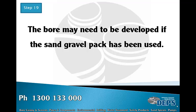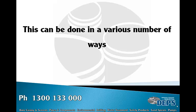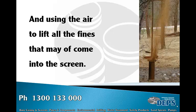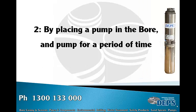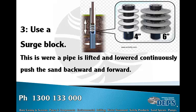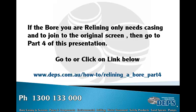The bore may need to be developed if a sand gravel pack has been used. This can be done in various ways. Use an air compressor by putting an airline to the bottom of the well — the air lifts any fines that may have entered the screen, as well as corrosion that may have fallen off the bore casing. Alternatively, place a pump in the bore and pump for a period of time, though this will wear the pump quickly as the water may contain a large amount of sand. You can also use a surge block — a manual method where a pipe is lifted and lowered continuously, pushing sand backwards and forwards.